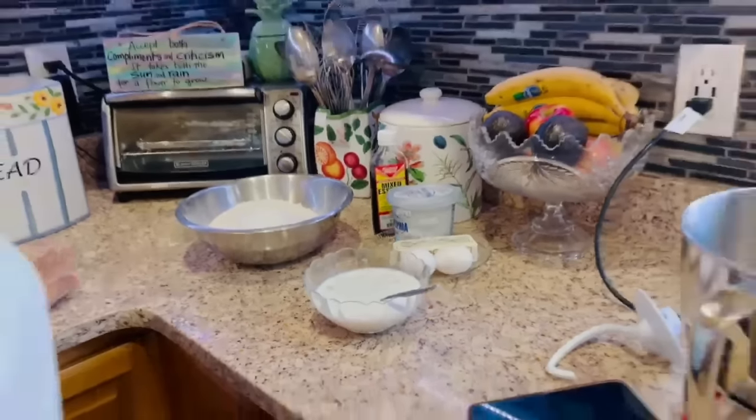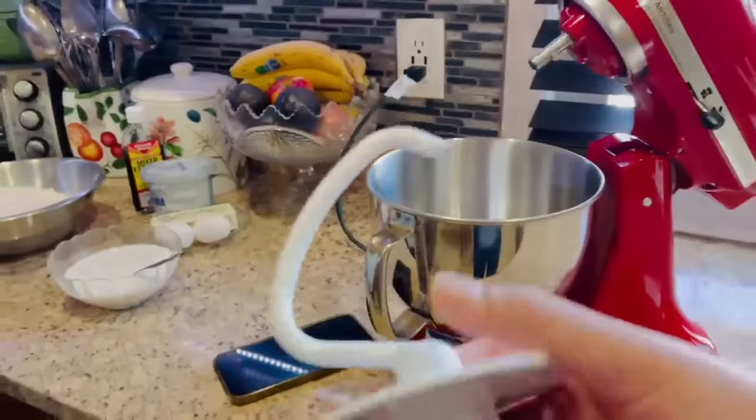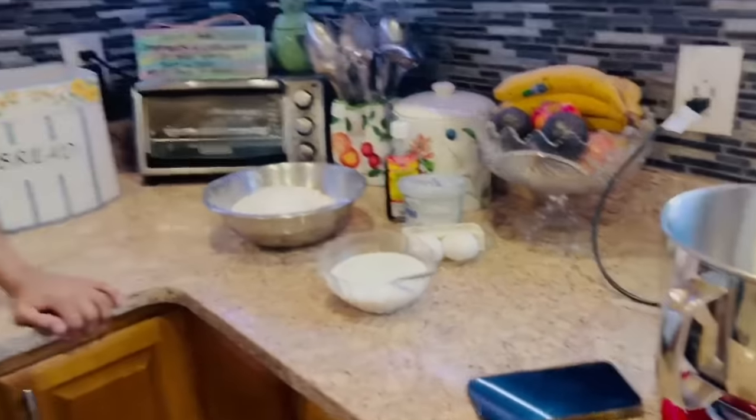I'll show you guys when she starts putting everything together into the cake mixer. We're using the dough hook attachment today, which brings everything together when you're kneading flour or pulling dough together for bread.